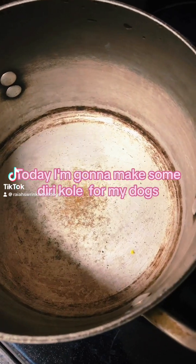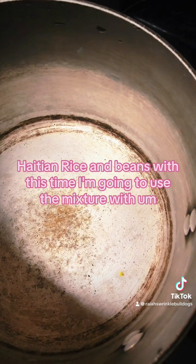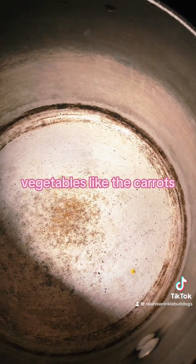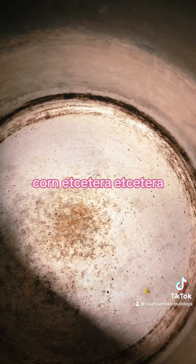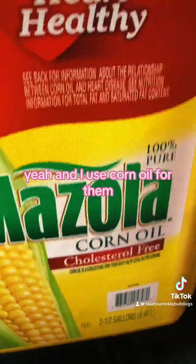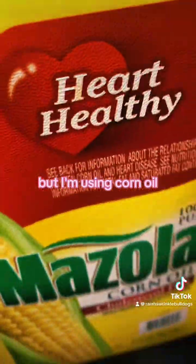Today I'm going to make some dikole for my dogs — that's Haitian rice and beans — but this time I'm going to use the mixture with vegetables, like carrots, peas, corn, etc. I'm going to let the pot get hot so I can put the oil in there. I use corn oil for them, and coconut oil too sometimes, but today I'm using corn oil.